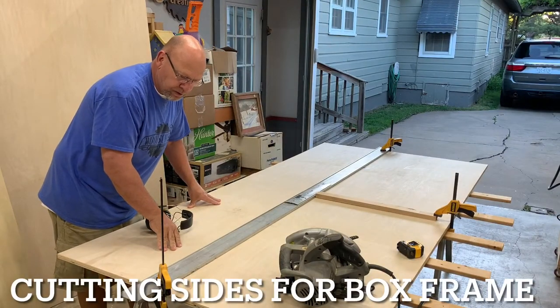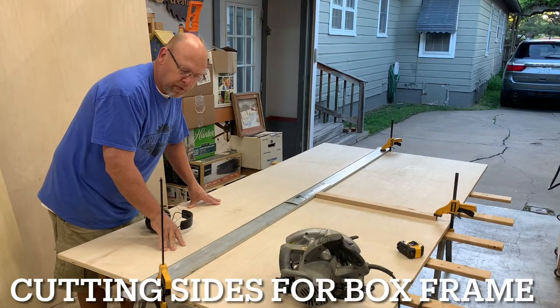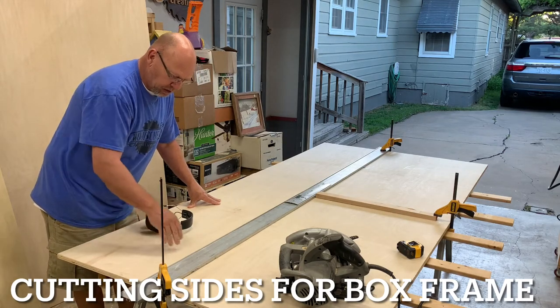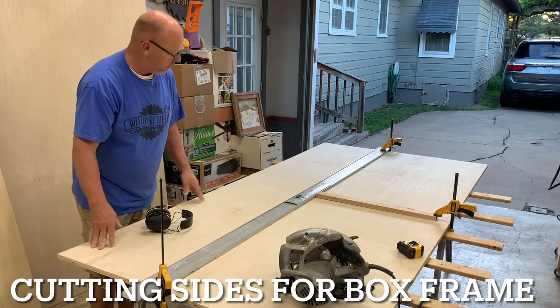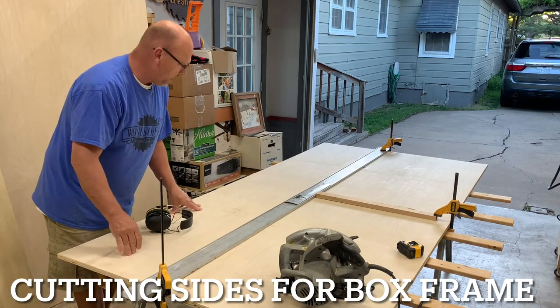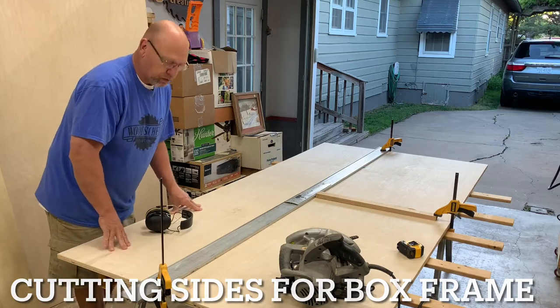All right, next we're going to start working on the actual frame for the murphy bed. Our first cuts are going to be two side panels, 16 inches wide — I believe they're 46 and a half inches long, I'm going to double-check that measurement — and then we'll get the frame going for this bed.